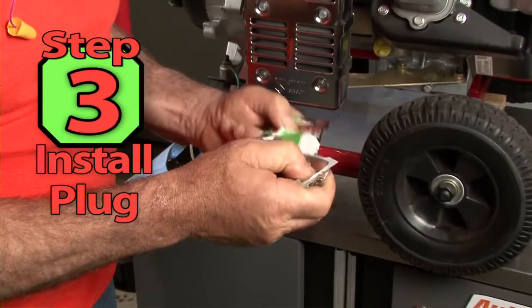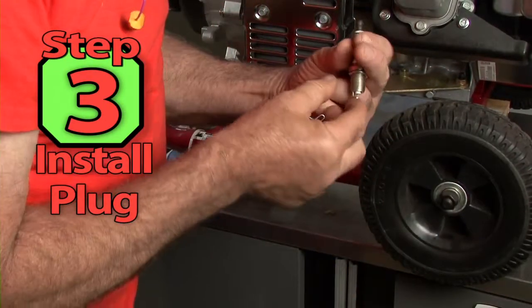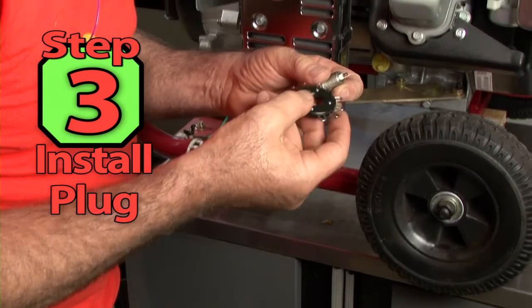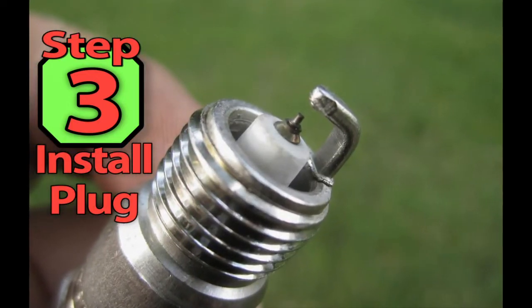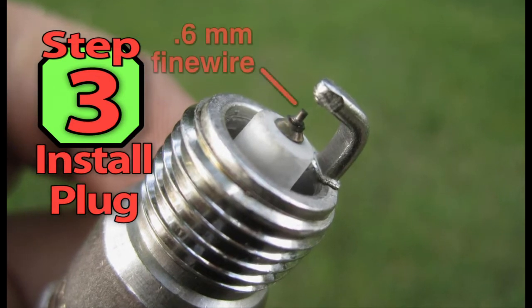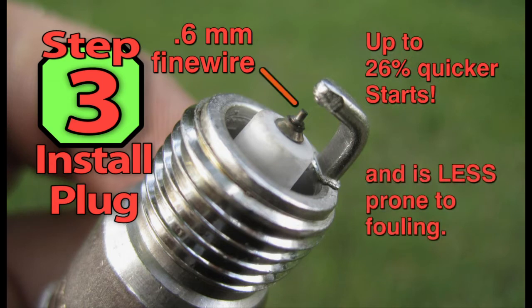Step 3. After the machine is clean, we can install a new spark plug. I'm installing an Autolite XST Iridium spark plug. These plugs are state-of-the-art ignition for small engines. The 0.6 mm fine wire center electrode provides up to 26% quicker starts and is less prone to fouling.